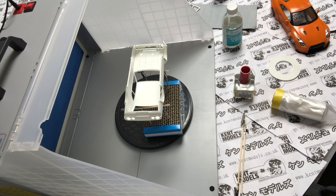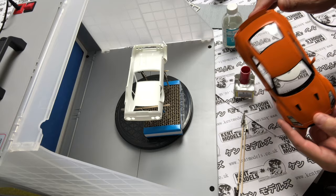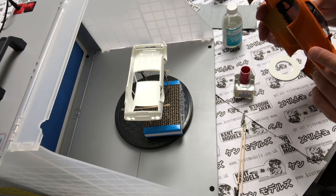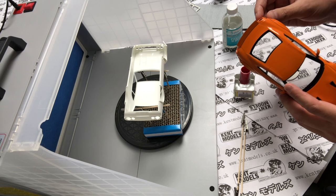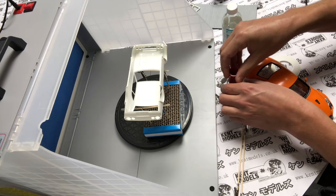Before I get started with the paint side of things, I'll start from the end and talk about removing paint. This body is one that my son and I painted — it was originally white, we painted it with Mr. Surfacer primer and then went over it with orange Mr. Hobby paint, and I may have put a top coat on it as well. Now there's a product called Mr. Hobby Paint Remover, which you'll find on our site, and I'm going to quickly show you what it does.